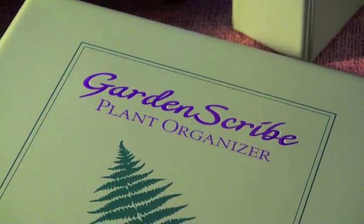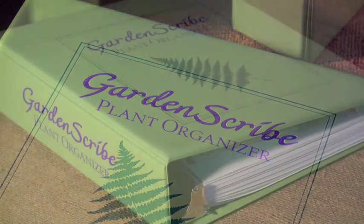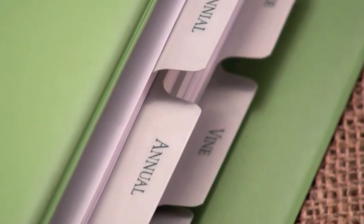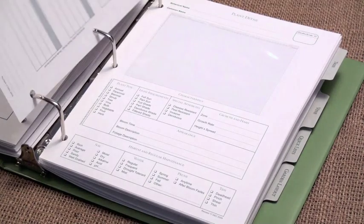The Garden Scribe Plant Organizer helps you remember what you've planted, where you've planted it, and how to care for it by giving you a place to keep plant information so you can find it quickly and easily.